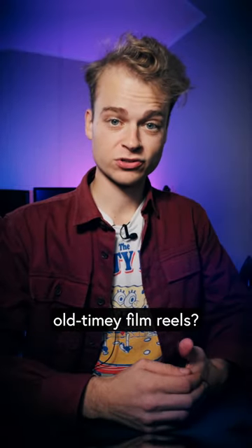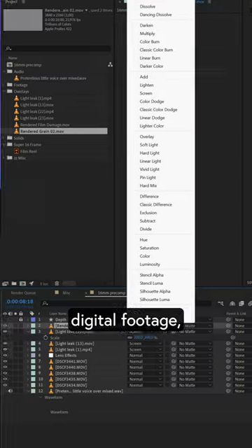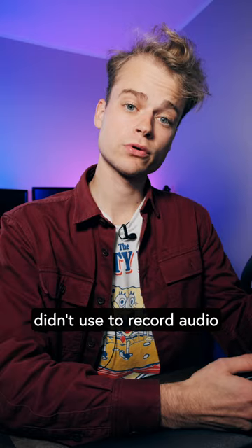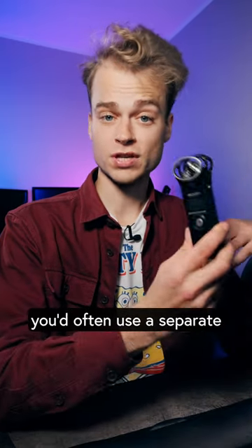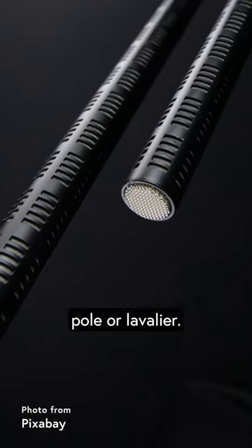How do you put audio on old-timey film reels? I've recently been on a bit of a 16mm journey trying to emulate it with digital footage, and here's what I've learned. A lot of 16mm cameras didn't used to record audio on board, because you'd capture too much mechanical noise. So you'd often use a separate recorder with a mic removed from the camera itself, like a shotgun, boom pole, or lavalier.